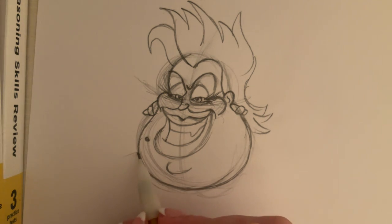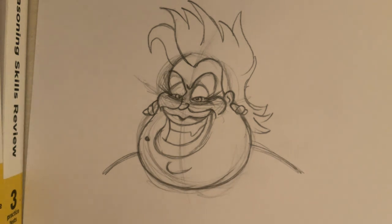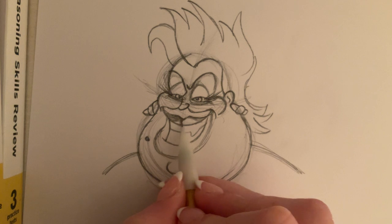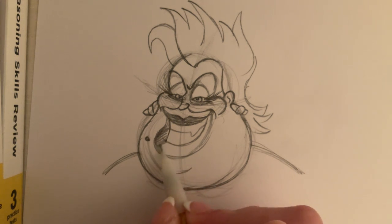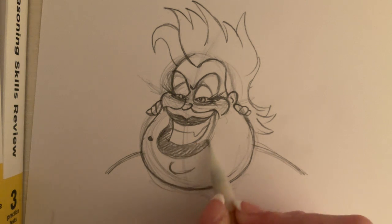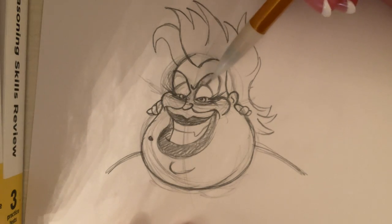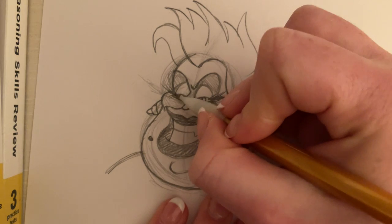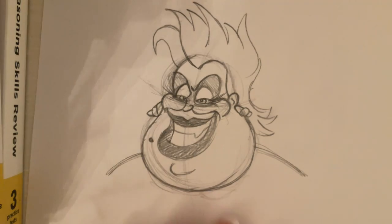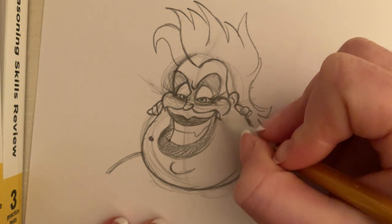Give her some shoulders. And I'm going to start shading some stuff. I'm going to color in her lips. And then just kind of shading under her eyebrows. And I'm just going to go through and just kind of fix up some details, darkening up my lines.